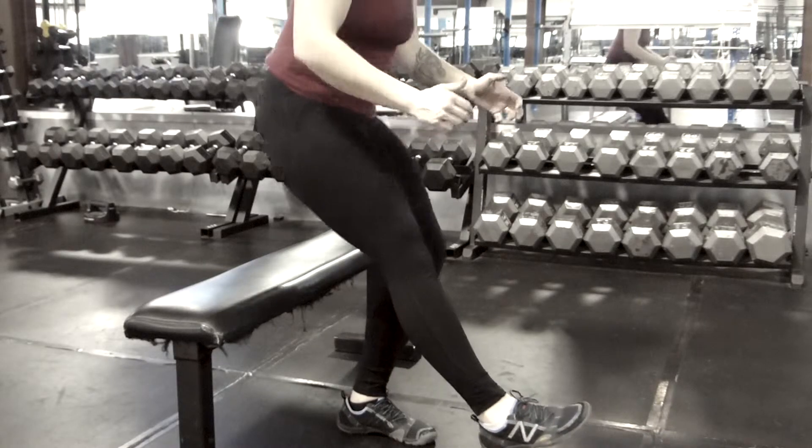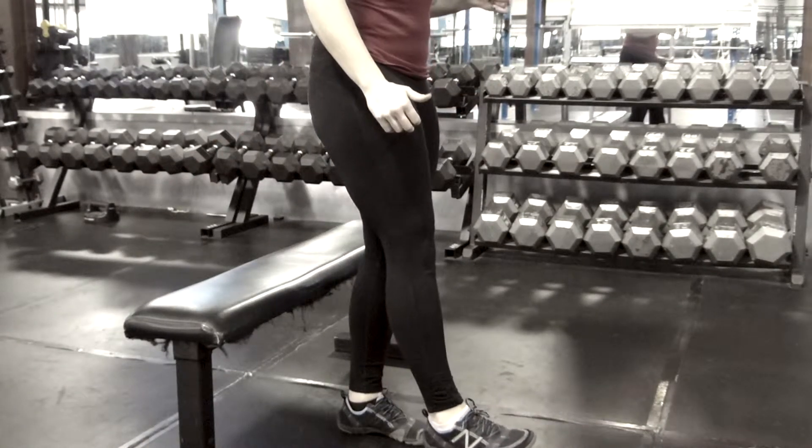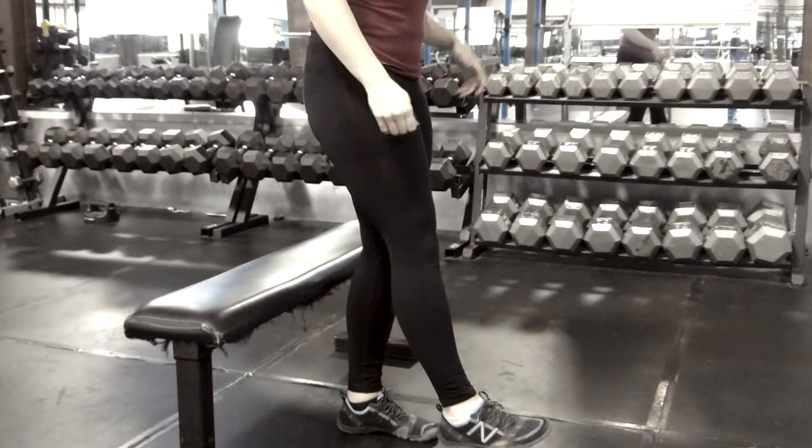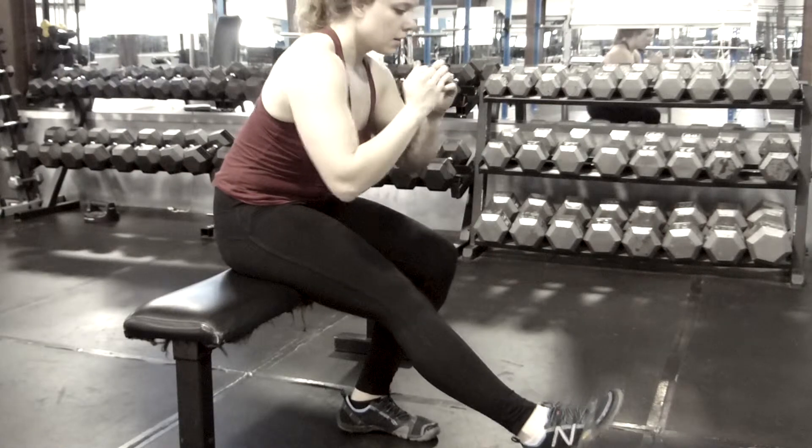When you're working on these, really shoot for having a lot of control through the movement, especially on the way down. You can even just do eccentrics here — sitting down to the bench and then using both legs to stand up.